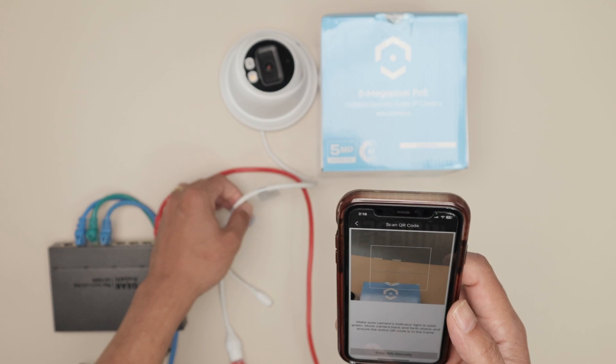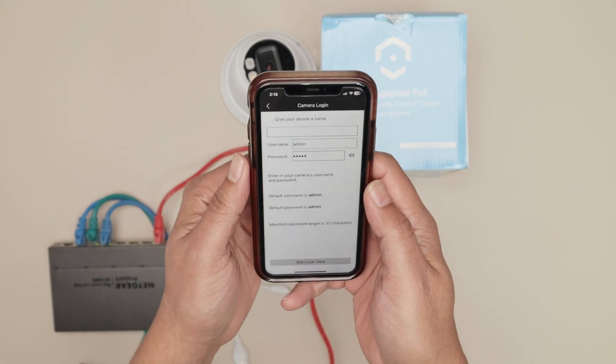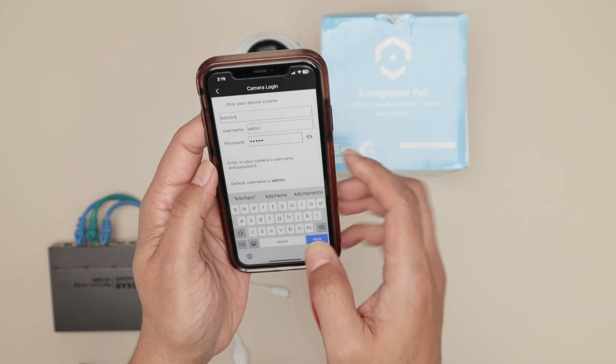Now you're going to read the QR code on the label on the camera. Read the QR code, and then you'll see that you need to input the device name — let's say Kitchen. You can put any name you want.